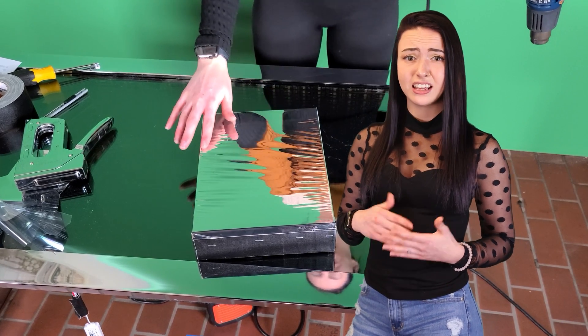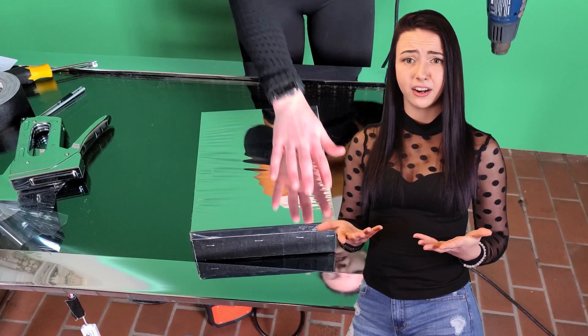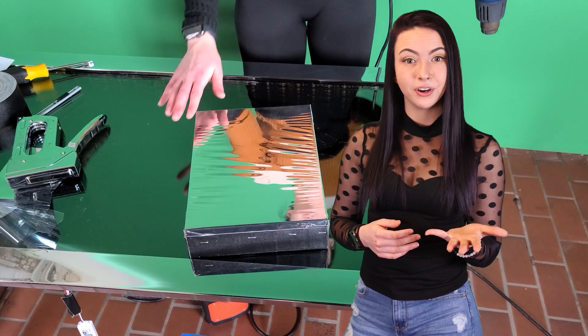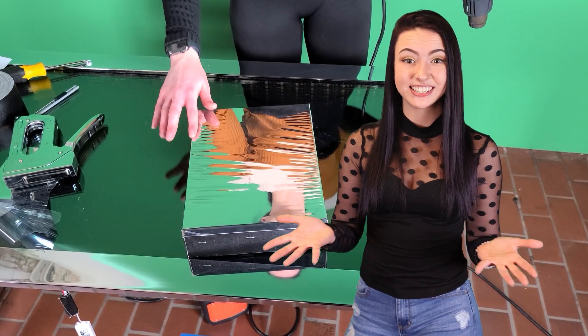If you find out at the end that you have ripples in the center of your mirror, one trick is to remove certain staples and put in new ones that increase the tension slightly.